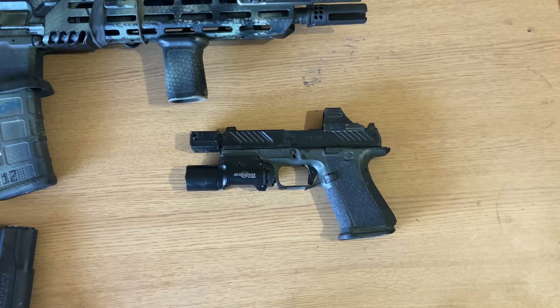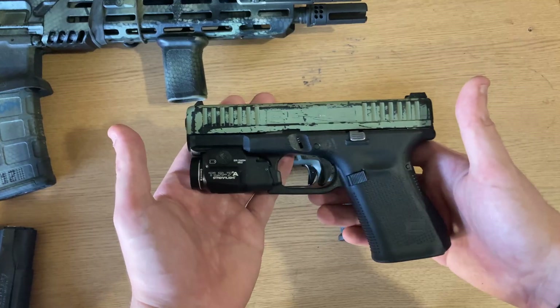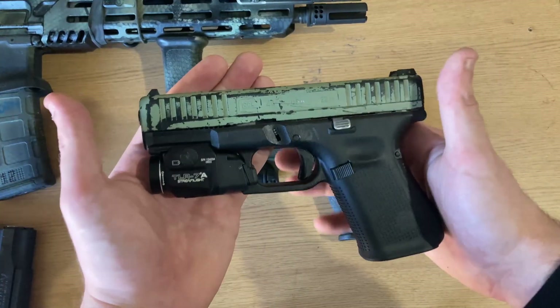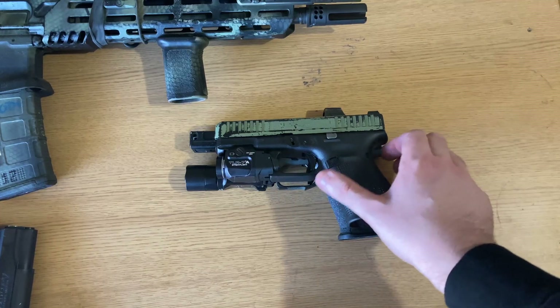Here is an example of what a Glock 19 with a TLR7A looks like. This is actually a Glock 44, which is chambered in 22, but it's dimensionally identical to a Glock 19 — substantially smaller than the titular Roland Special we will be discussing today.